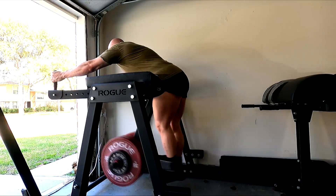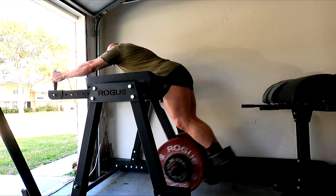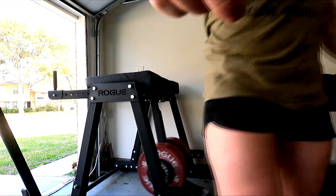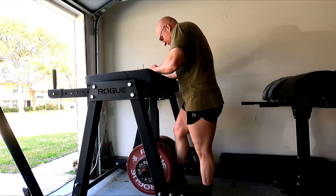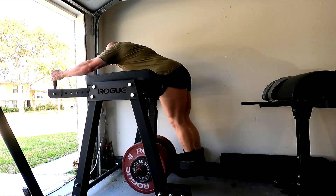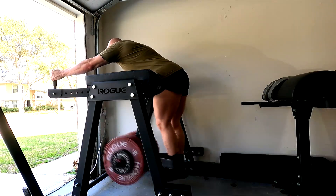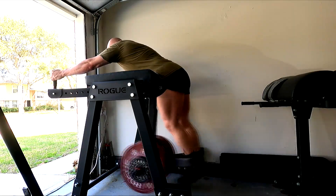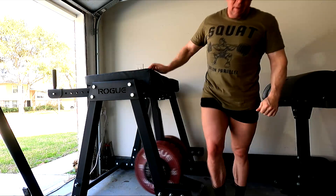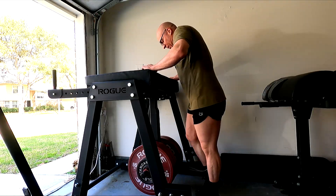As long as I get stronger at the glute ham raises and the belt squats, these lifts should go up. I'll finish off with the reverse hypers each time — I'm going to keep those fairly constant for a while, and if I need to I'll add reps or add sets. I also realize I need some additional ab work; I haven't been keeping up with that. If I'm worried about stability on the squats I need my erectors and my abs to be strong, and that's where the hanging leg raises come in. I did one good set of hanging leg raises up to about 10 reps.